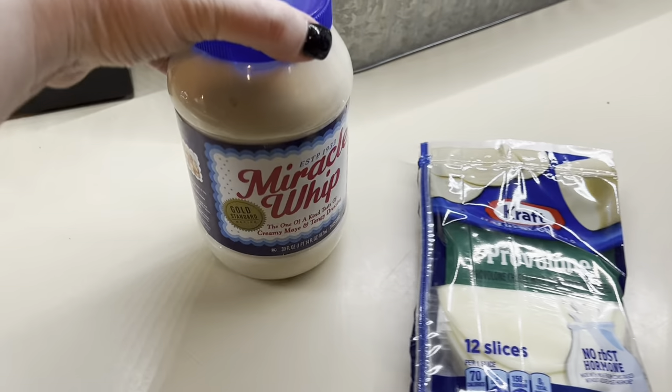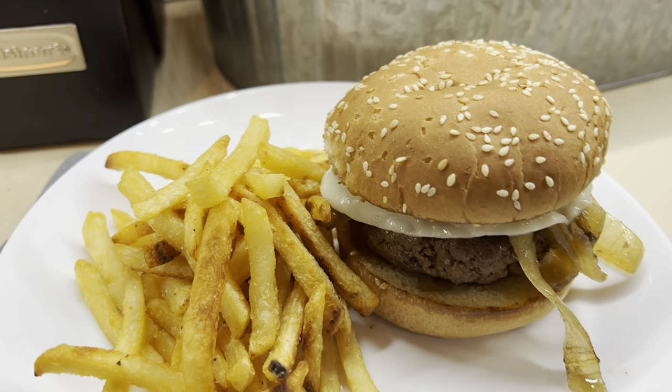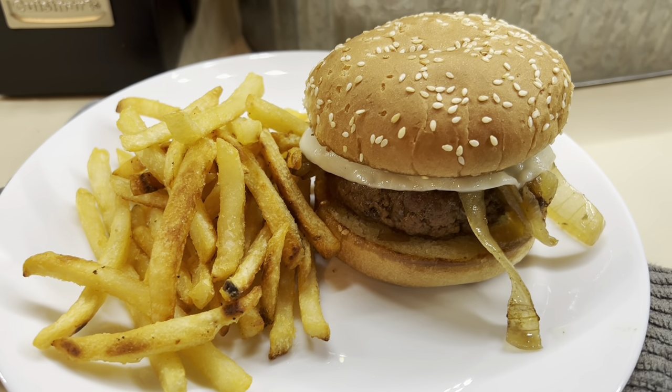We just serve it with some provolone cheese, mayonnaise or miracle whip. And then we served it along with fries for this night. Here is what it looks like. I'm telling you, this is one of our favorites. Definitely need to try it if you have not tried this recipe yet.